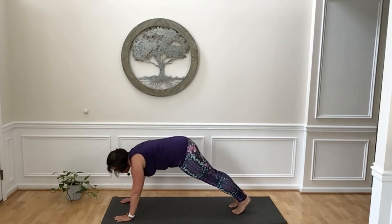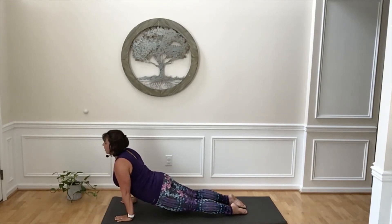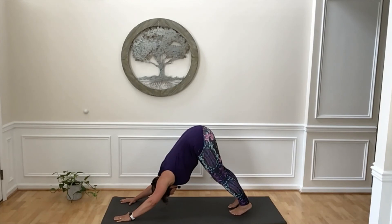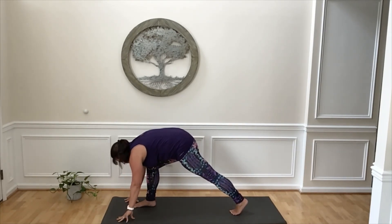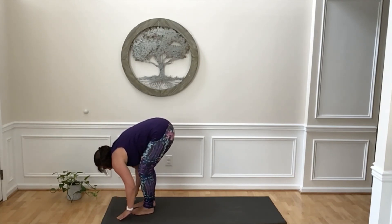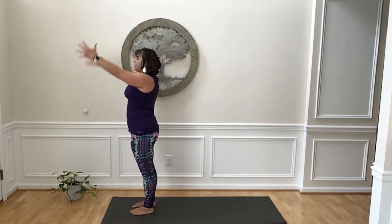Inhale to plank. This time keeping your knees up. As you exhale, lower, and then lift on an inhale into upward facing dog. In upward facing dog, just your palms and the tops of your feet touch the mat. Breathe in, lift through your belly. Exhale, lift your hips and press your heels back — downward facing dog. Inhale. Exhale, step your right foot forward. Inhale. Exhale, step your left foot forward. Inhale, lift, flat back. Exhale, fold down. Inhale, sweep your arms overhead, stand tall. Exhale, hands back down by your side.